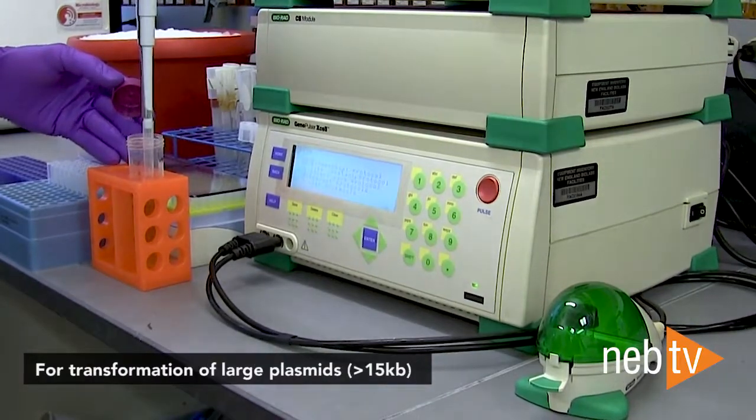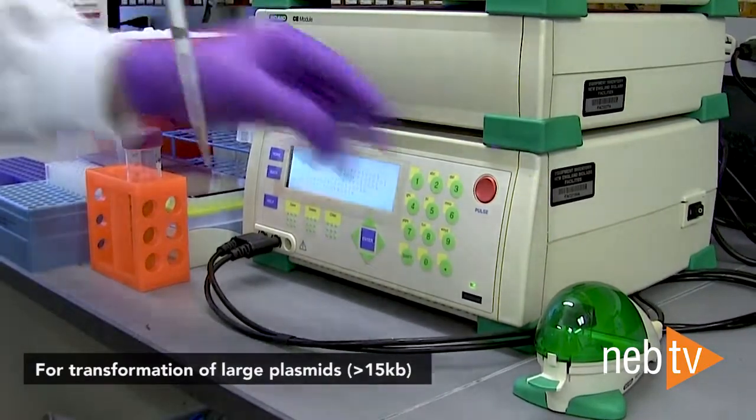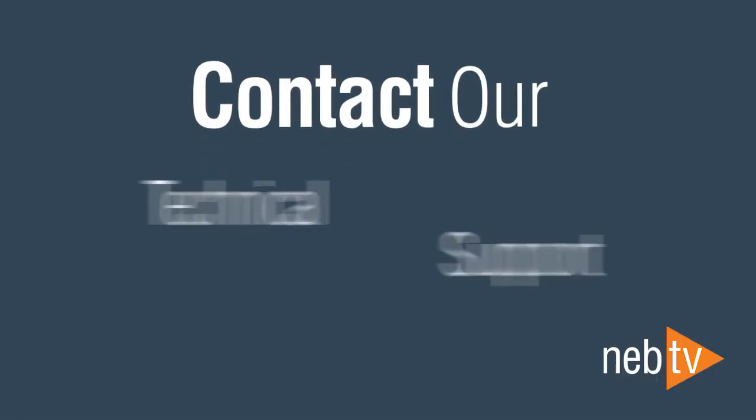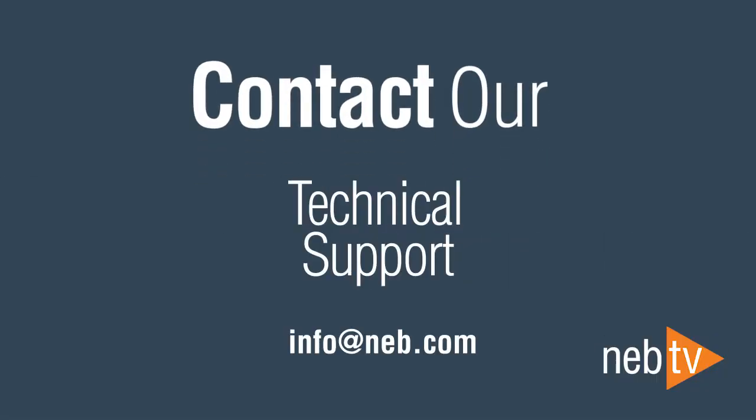For transformation of large plasmids greater than 15 KB, electroporation is much more effective. And please remember, if you ever need any help, you can always contact our technical support at info@NEB.com.